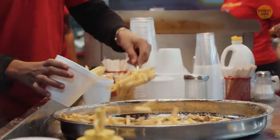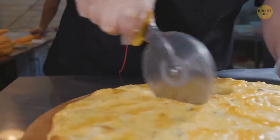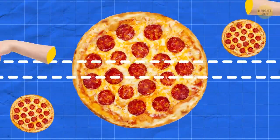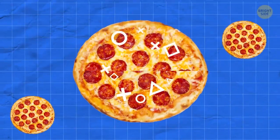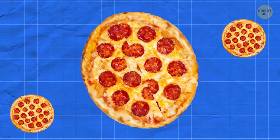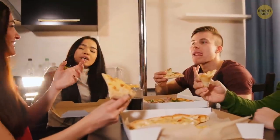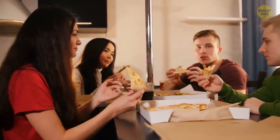A viral TikTok video shows fast food workers cutting a rectangular slice down the middle of a customer's pizza — making two hidden slices which they take out. They slide the remaining pieces back together and you can't even tell anything is missing.